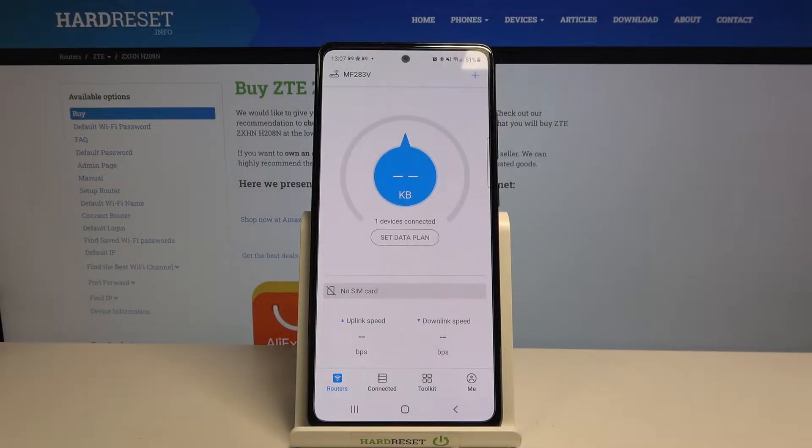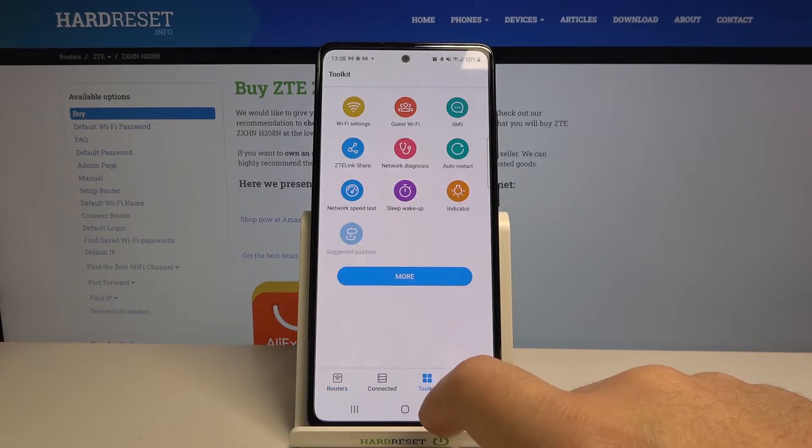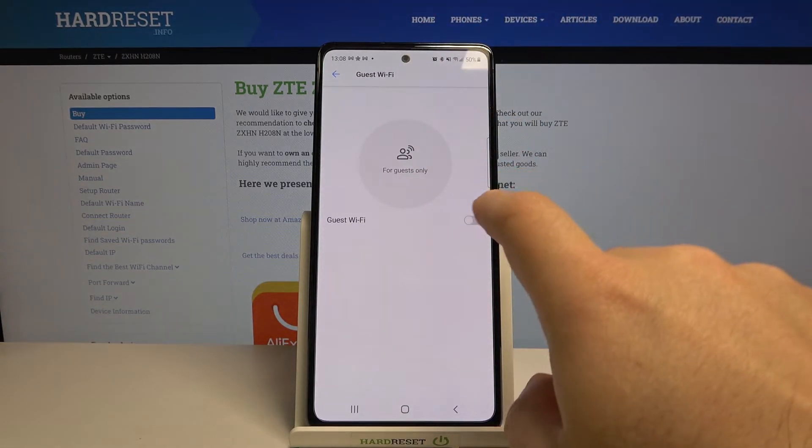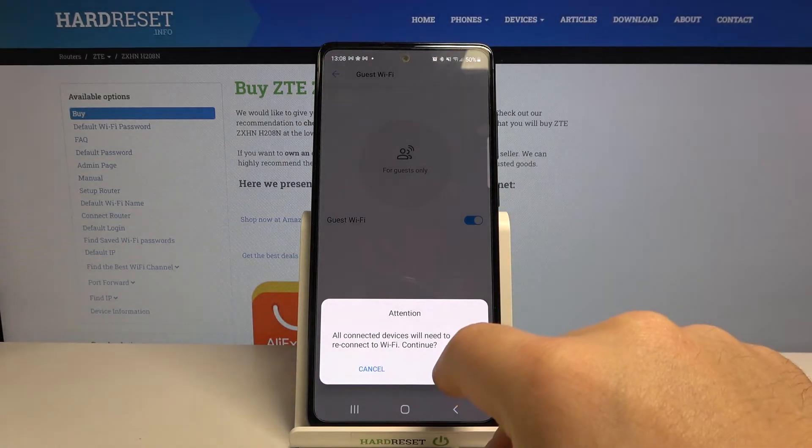In this video I will show you how to enable guest Wi-Fi on the ZTE router using ZTE Link. On your smartphone, you need to open the app and of course be connected to the Wi-Fi of the router. Then you need to go to the toolkit, then go to the guest Wi-Fi, and enable it.